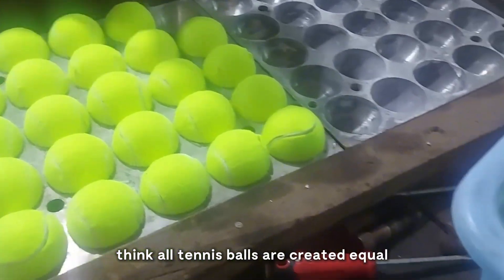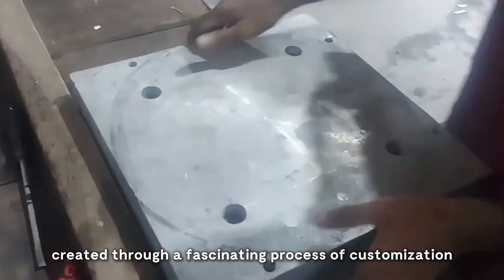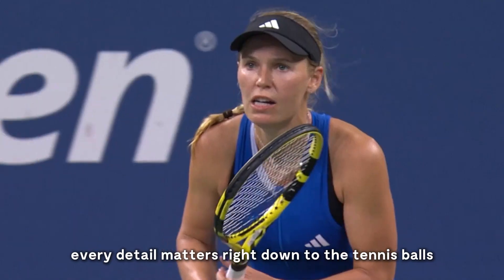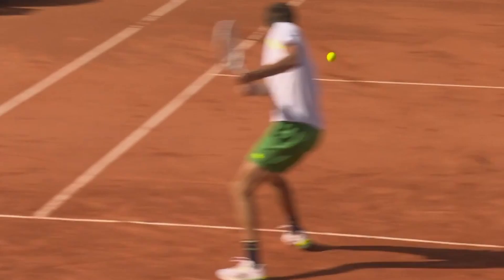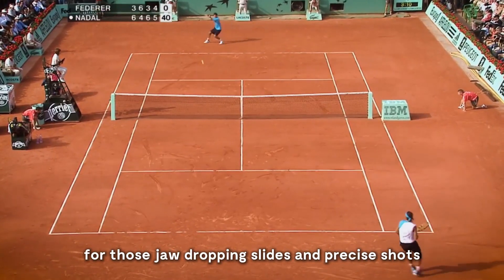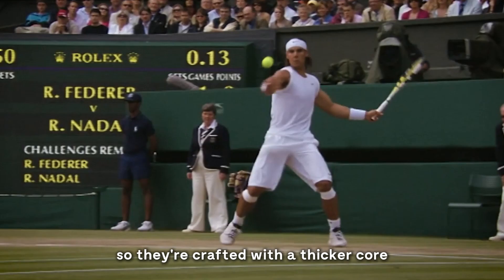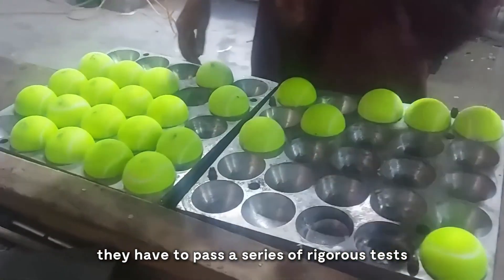Think all tennis balls are created equal? Prepare to be amazed. Each Grand Slam tournament uses balls tailored to its specific court surface, created through a fascinating process of customization and quality control. The pristine grass of Wimbledon demands a ball with softer felt, helping it grip the slick surface for those jaw-dropping slides and precise shots. At Roland Garros, the French Open balls are designed with thicker felt to withstand the abrasive clay courts. Over at the US Open, the balls face the challenge of unforgiving hard courts, so they're crafted with a thicker core to handle intense impacts. But before these specialized balls can make it to center court, they have to pass a series of rigorous tests.